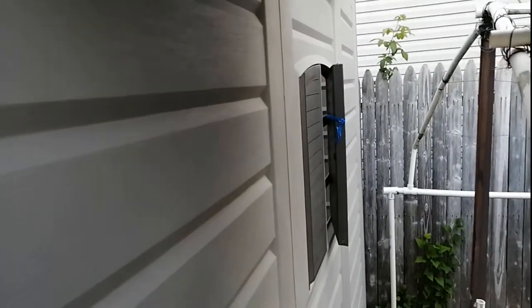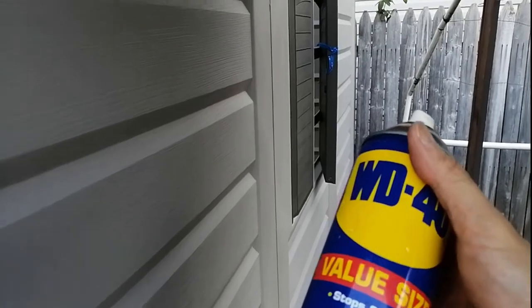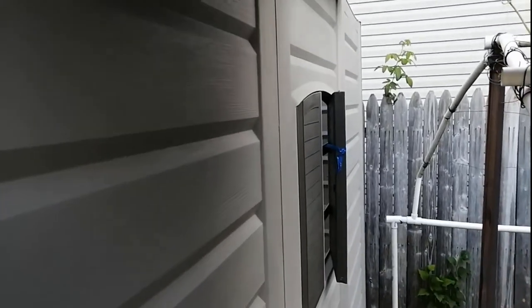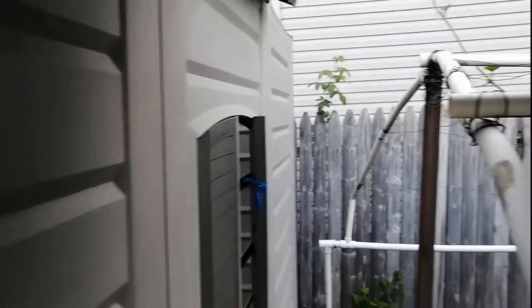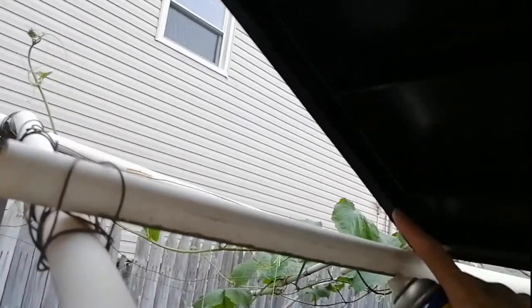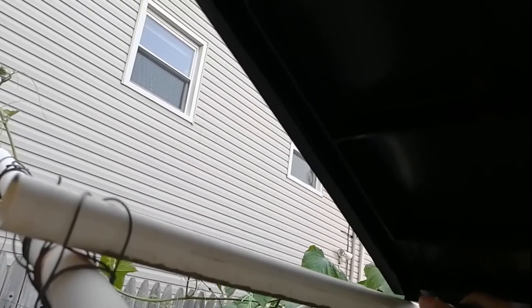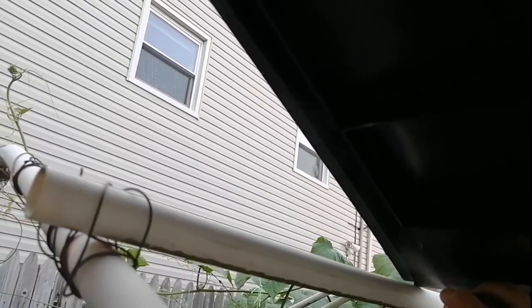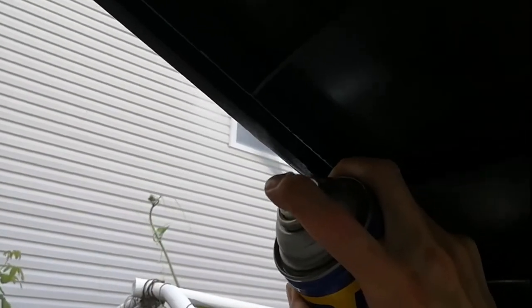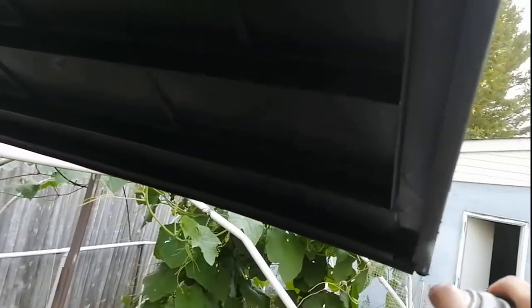One useful tip: if you have WD-40 or any grease, that would help with sliding the roof. It's going to get caught in multiple areas, so the grease will reduce the resistance. I'm going to spray WD-40 on the rail, and hopefully that will help in sliding the roof itself.